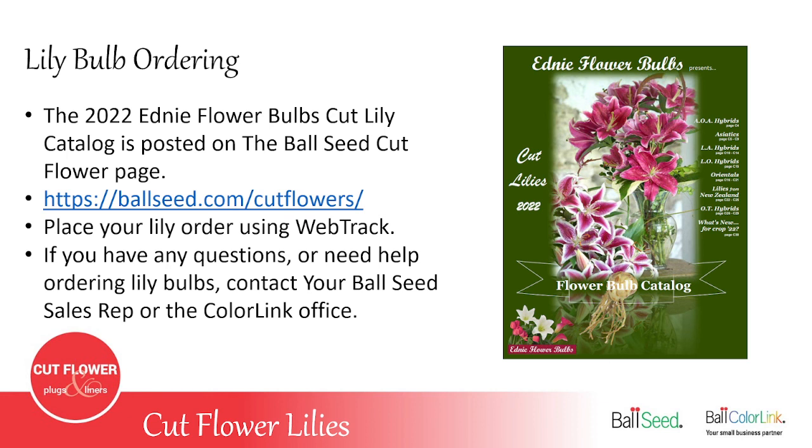The EDNIE lily bulb catalog is posted on the Ball Seed cut flower web page at ballseed.com/cutflowers. You can place your order on WebTrack, and if you have any questions or need help ordering, you can contact your Ball Seed sales rep or the ColorLink office.